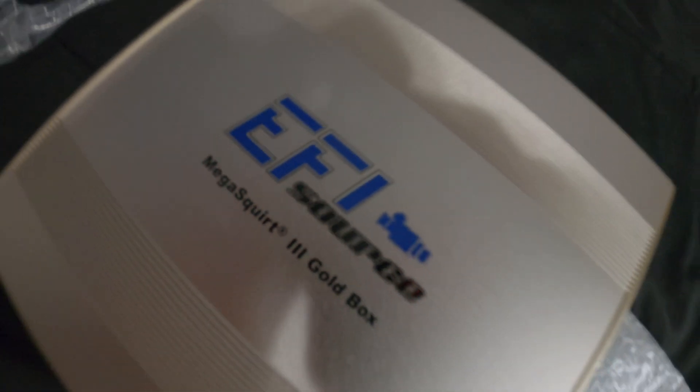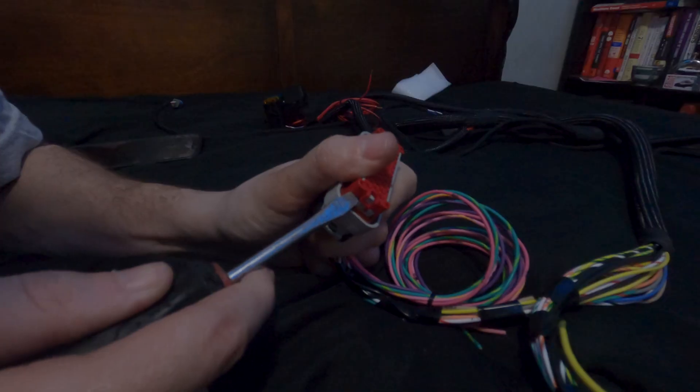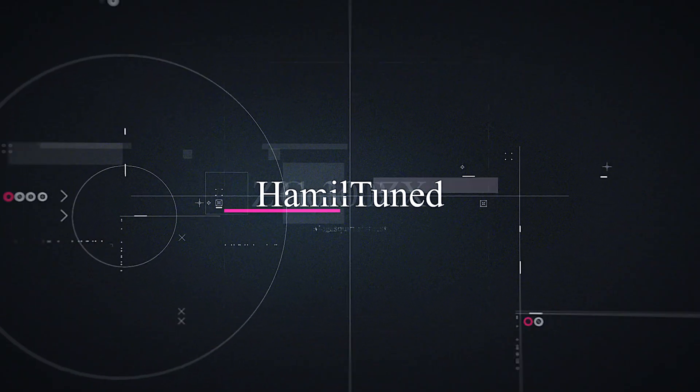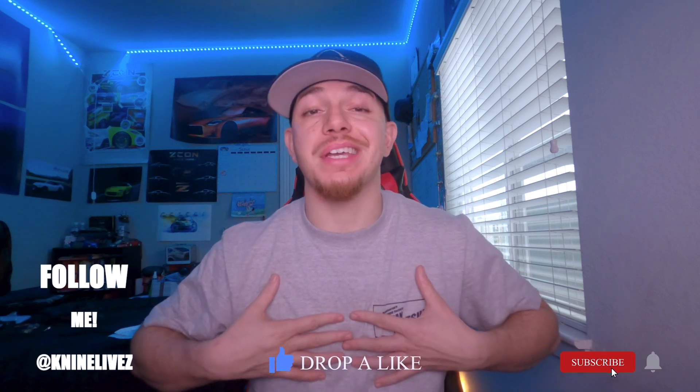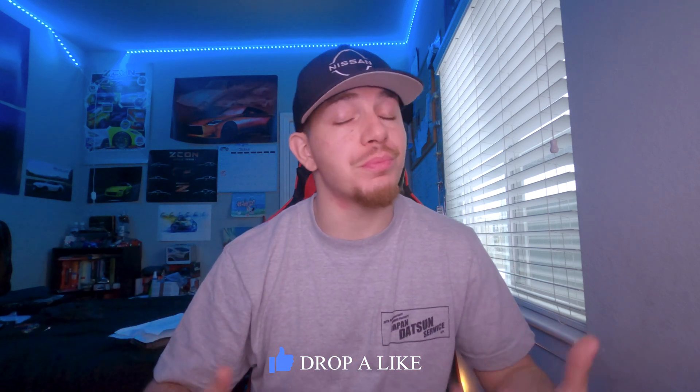What's good YouTube, welcome to today's video. I go by the name of Canine, and if it's your first time here, I hope you consider subscribing because on this channel we like to keep it 300 like my ZX.